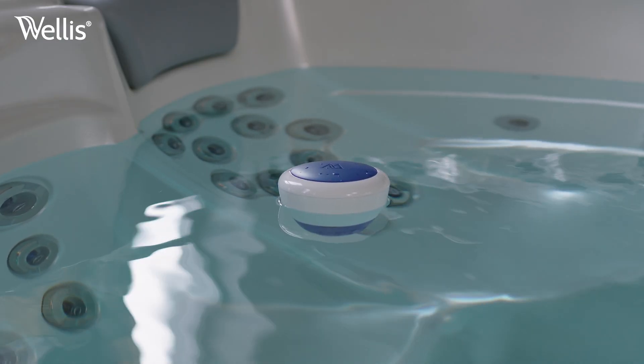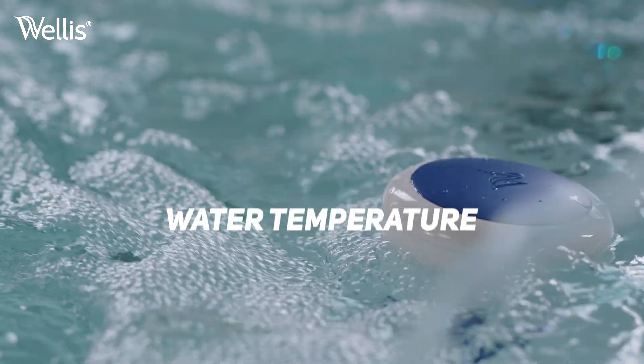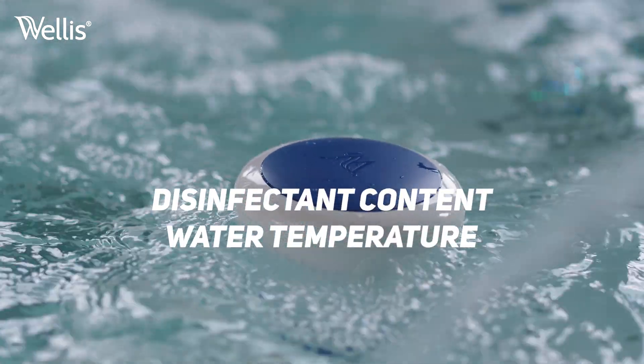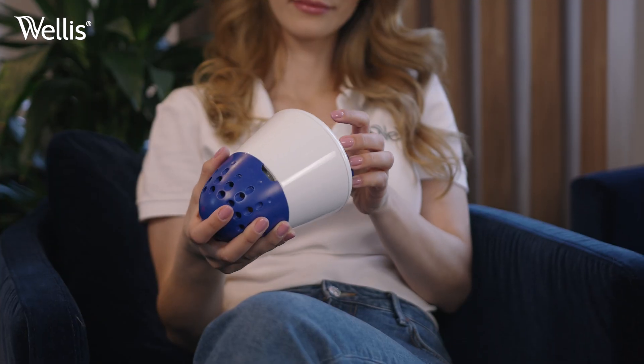Wellis WIS is our first device that connects to your phone and monitors the water quality of your spa, including water temperature, disinfectant content, hardness, and pH — 24 hours a day.